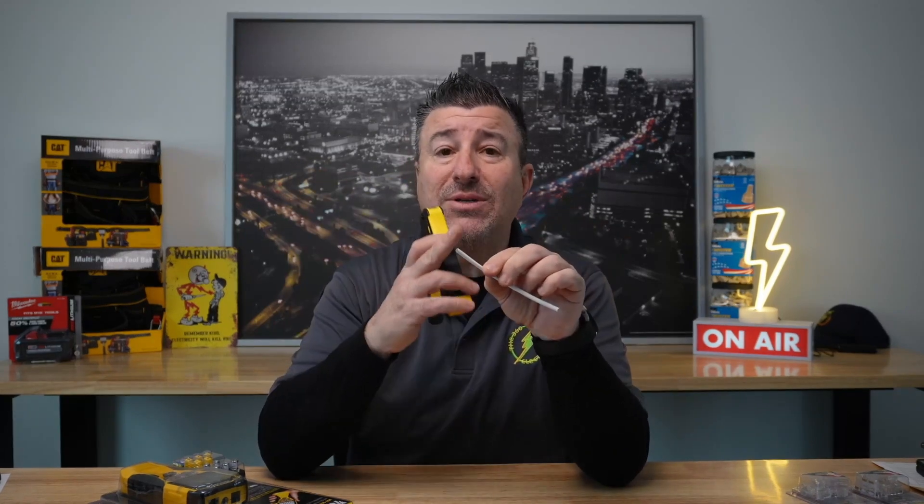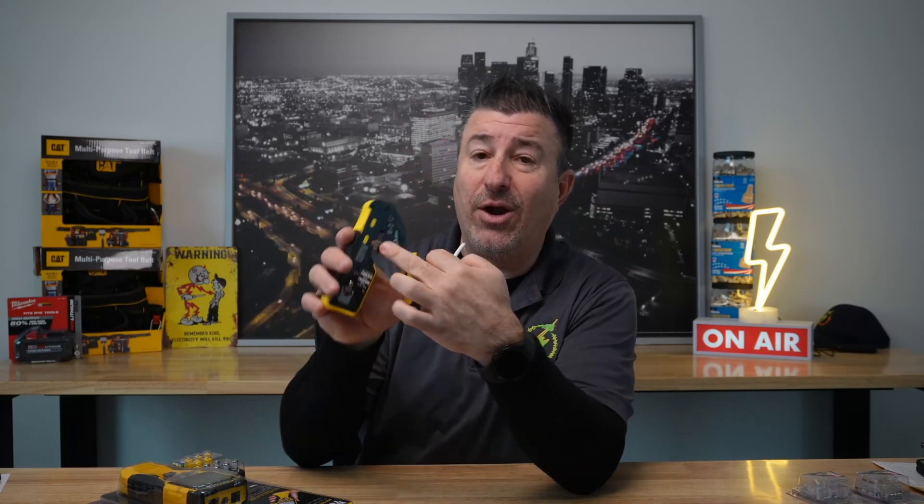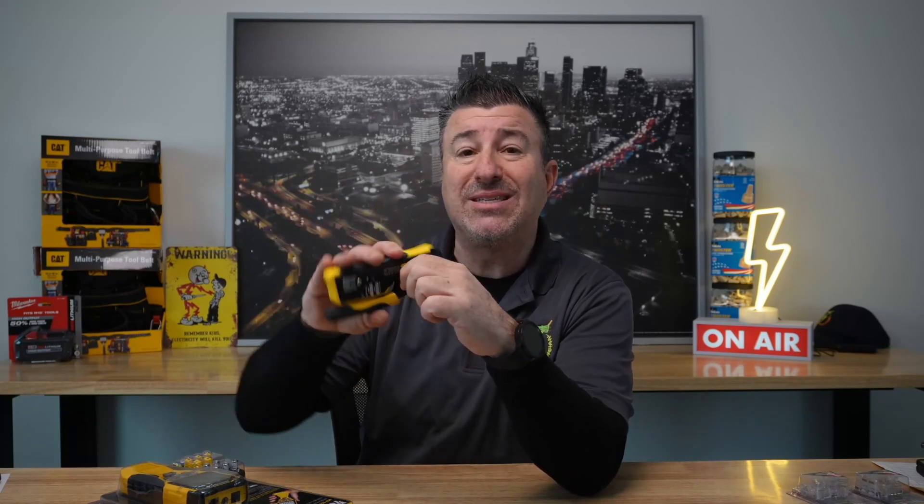First and foremost, we have our Cat 5 and Cat 6 strippers and crimpers. This is used so that you can strip your Cat 5 or Cat 6 jacket without damaging the actual wire itself. You have a setting right here, and then you would stick the wire in and simply turn it around and your jacket would break right off.